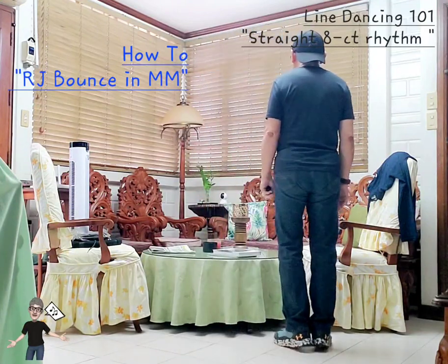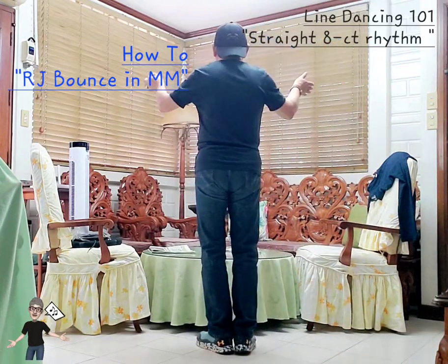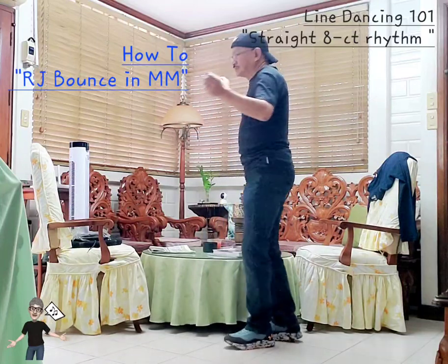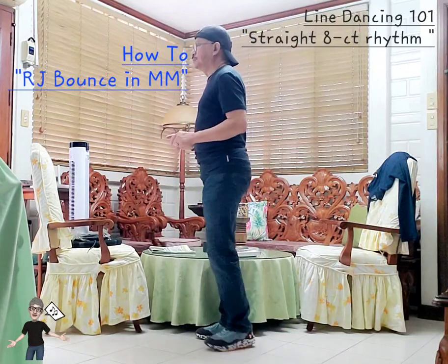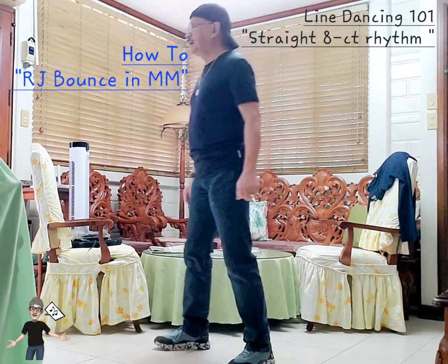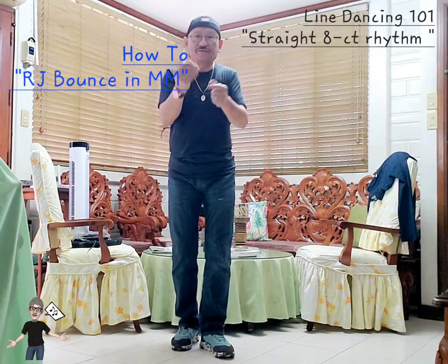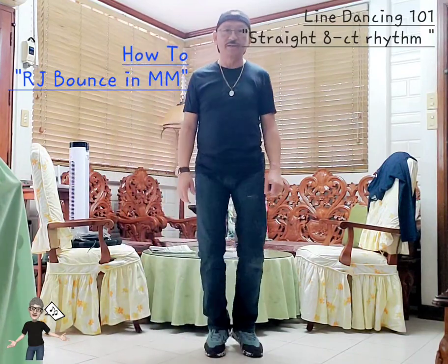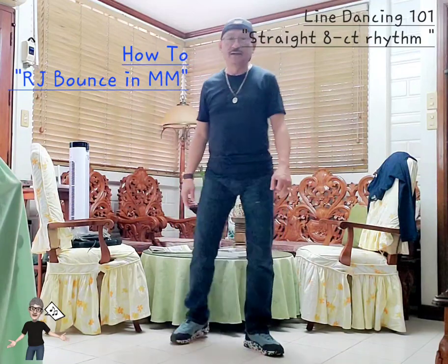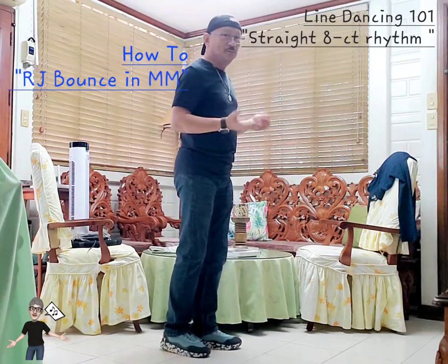From the top again — complete set: side together bounce bounce, side together bounce bounce, step behind side touch, step behind side touch. One two three four five six seven eight. One two three four five six seven eight. Step behind side touch, step behind side touch, step behind side touch. Then out out in in — five six — last wall to complete this morning's lesson.